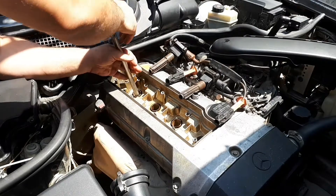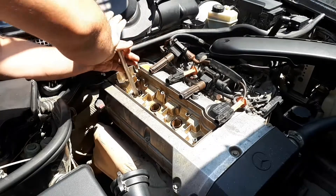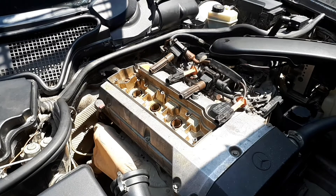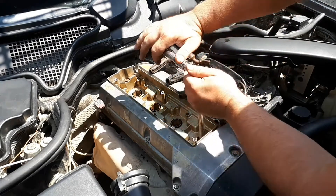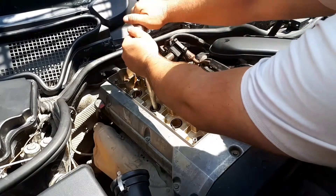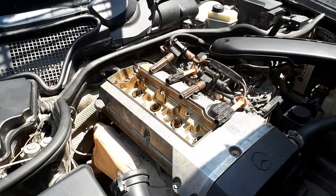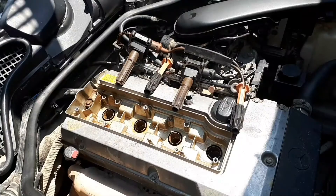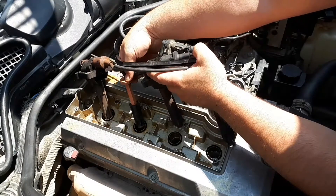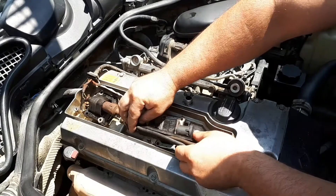Signs that spark plugs have failed include: the car began to detonate and twitch; the onboard computer highlights a check engine error indicating the spark plugs have failed and need replacement. Other signs of malfunction include difficulties when starting the engine, usually accompanied by long starter operation; the engine detonates; the car jerks when driving and picks up speed poorly; it lacks traction and power; significant increase in fuel consumption; an increase in the amount of CO in exhaust gases; and reduced engine dynamics and poor rev response.